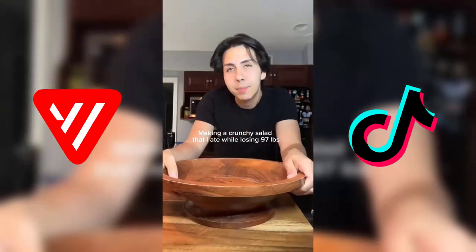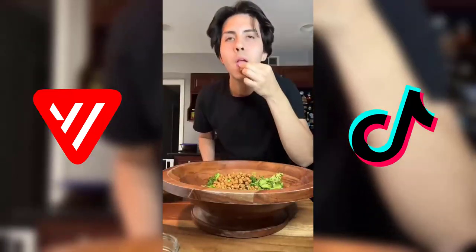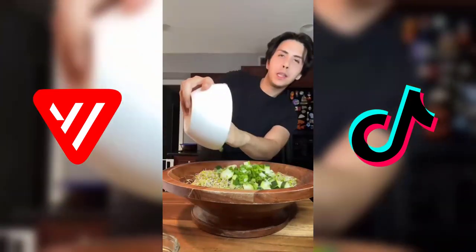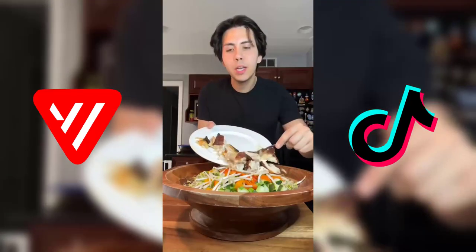Let me show you a variation of a crunchy salad that I've been eating on my journey. We're gonna start with roasted broccoli, crunchy chickpeas — it's a must — red cabbage, broccoli sprouts, cucumber, scallions, sweet peppers, some bean sprouts, and grilled chicken.